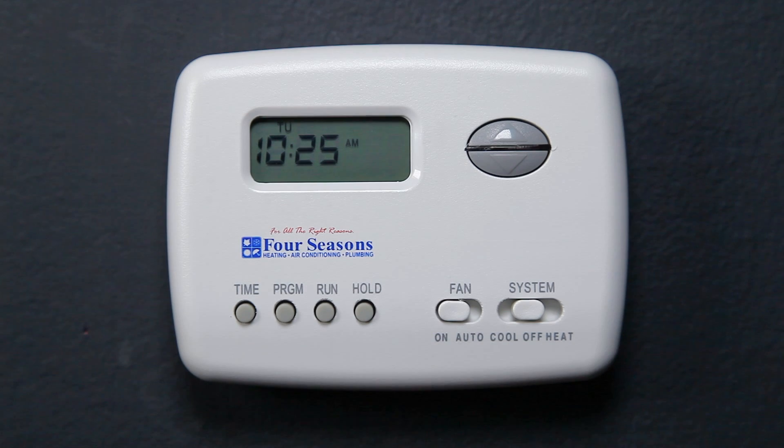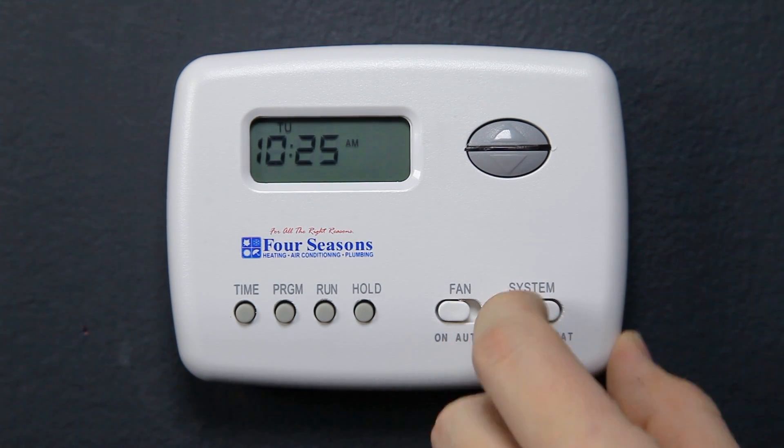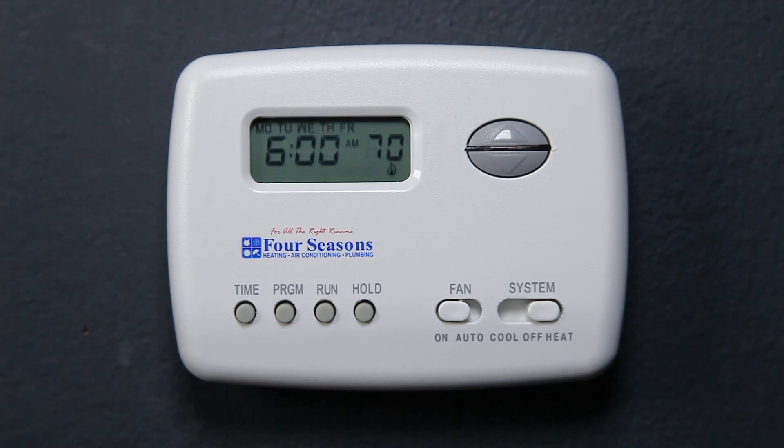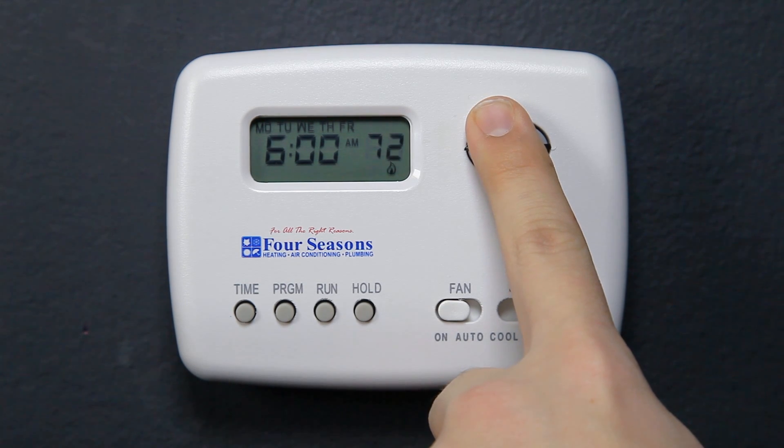Programming the thermostat: move the system switch to Heat. Press the Program button once. The display will show Monday through Friday, 6 A.M. as a start time, and 70 degrees will be flashing.